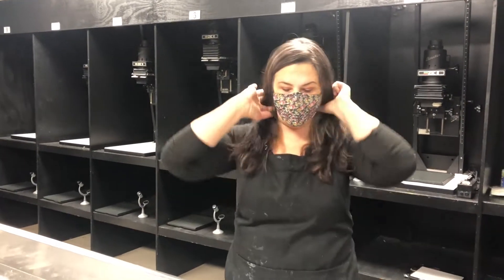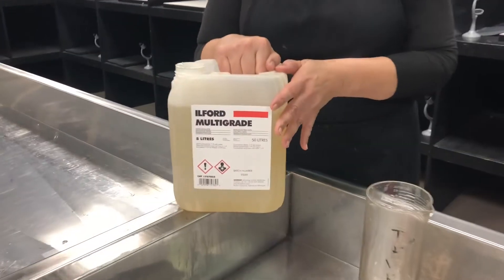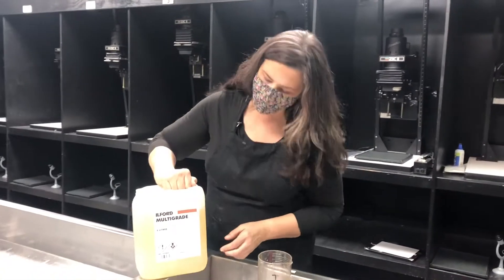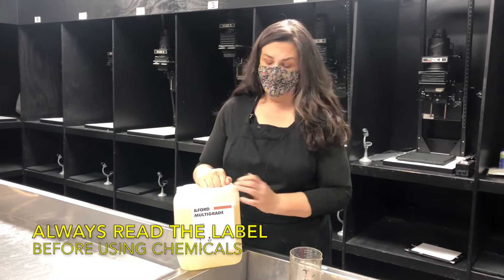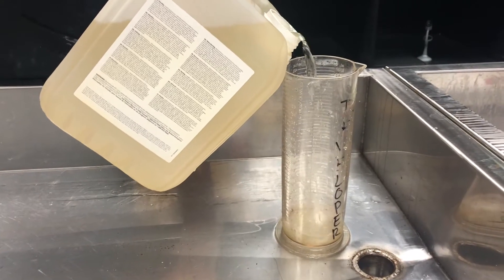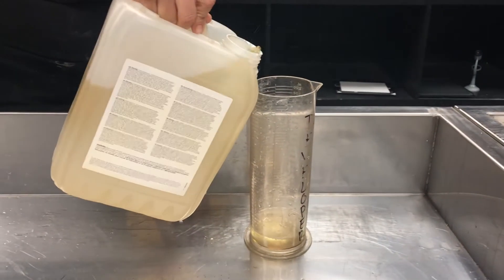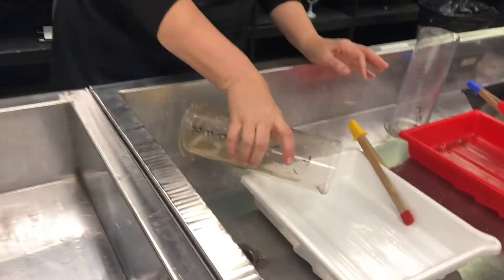The first thing we're going to do is set up our chemistry so we're prepared to make our prints. I'm starting with an Ilford multi-grade developer — this is a brand. You can get Kodak; there's all sorts of other chemistry, but this is what we're using here. The dilution rate on any kind of chemical you purchase for the darkroom is going to be listed right on the label. It'll tell you to dilute one to nine for this particular one. So we're going to start with three ounces of chemical. Pour carefully. Always important for beakers to be level so you're reading that correctly. We look like we have our three ounces of developer. I'm going to go ahead and put that in using my developer-labeled beaker.